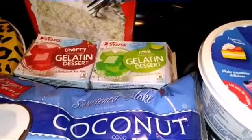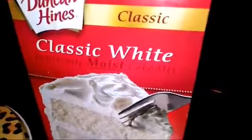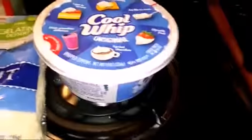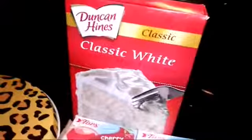I'm making a cherry-lime-coconut bowl cake. Basically all you need is white cake mix, some cherry jello, lime jello, some sweetened coconut, and some Cool Whip. I made the cakes already because you don't really need to see how to make that — it's on the back. It's water, eggs, and oil.